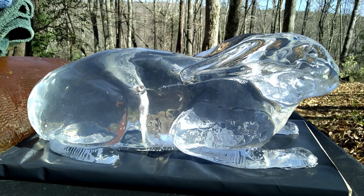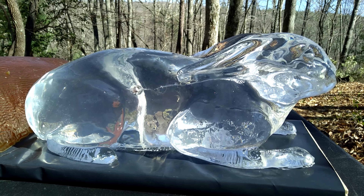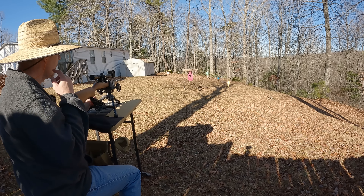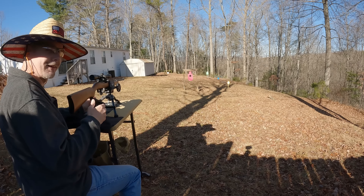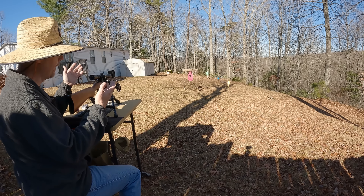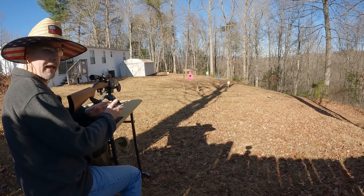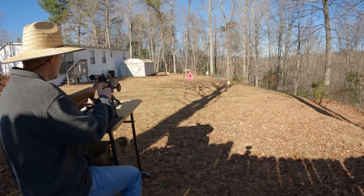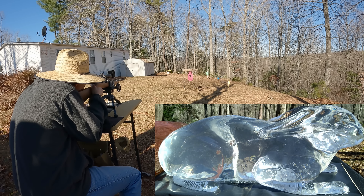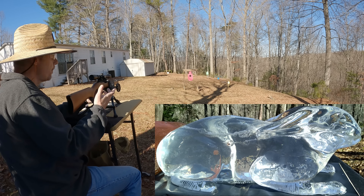Almost the exact same thing happened again — I thought I was aiming a little bit lower, but apparently not, because I clipped him in the ear. It went in and came out his back again. I did catch it in the towel again and it's still not expanded very well. Going to do one more and see if I can get a little bit lower. These things may just have too much penetration to catch in the gel anyway — let's give it another shot.